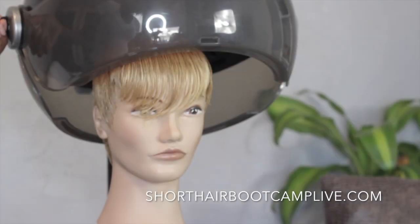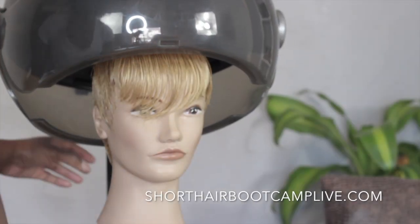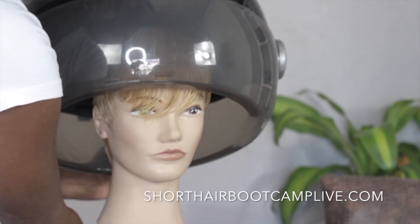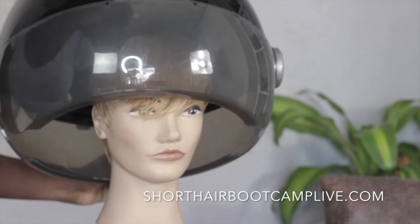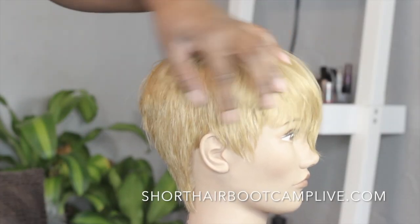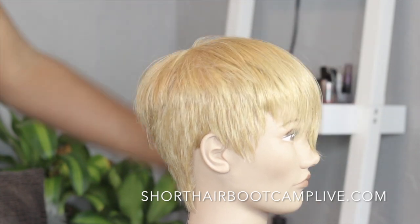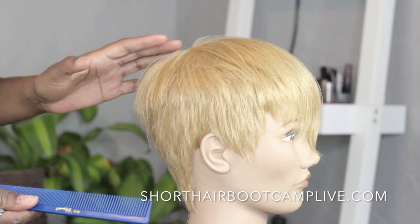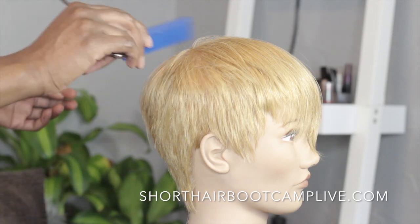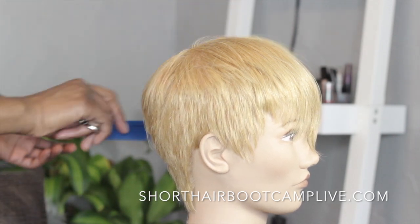After that we went through and talked about all the different ways you can customize this look. Everything's always preference — my rules aren't cement and neither is anyone else's. You take the techniques that everyone teaches and you create custom looks. I'm all about customizing a haircut to the person that I'm working on.